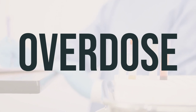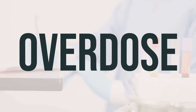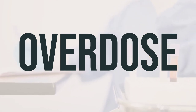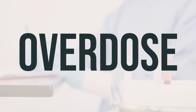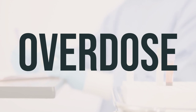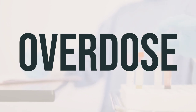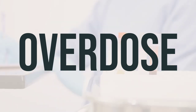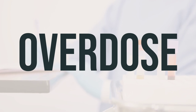If the Duragesic patch is chewed or swallowed, it can be harmful. If someone has overdosed, remove the patch if possible. For serious symptoms such as passing out or trouble breathing, naloxone can be given if available, then call 911. If the person is awake and has no symptoms, call a poison control center right away. In the U.S., call 1-800-222-1222; in Canada, call a provincial poison control center. Symptoms of overdose may include slow or shallow breathing, slow heartbeat, and coma.